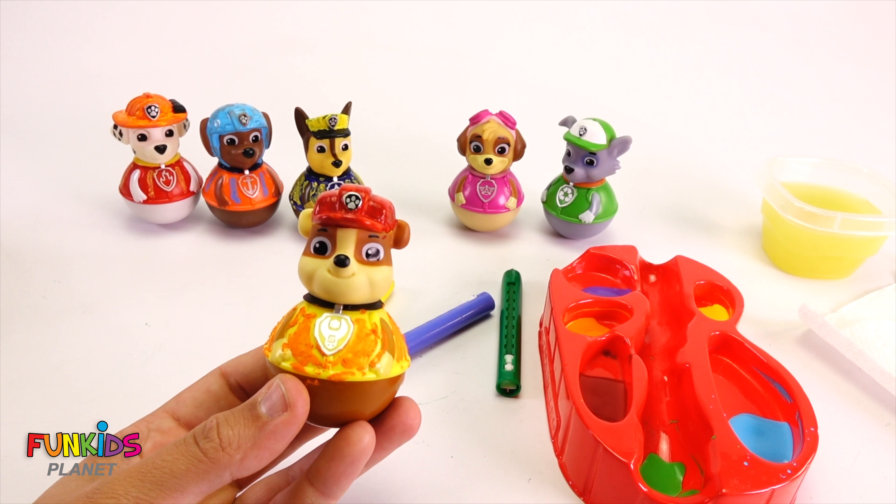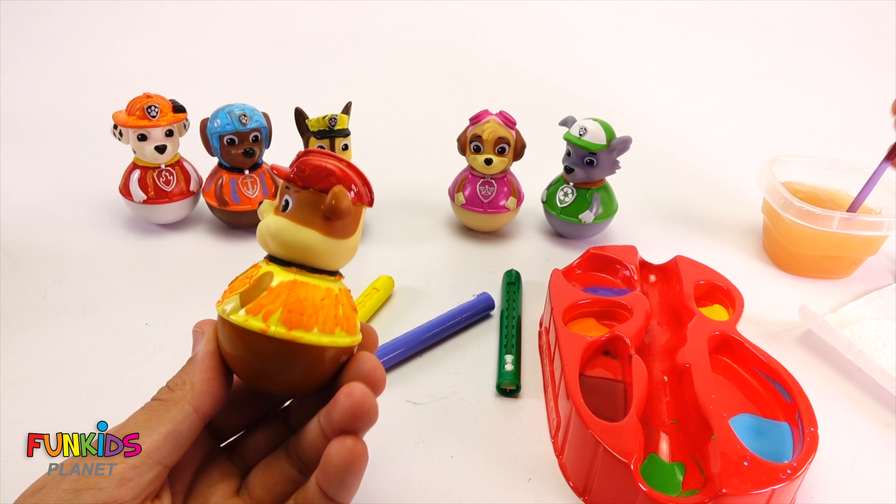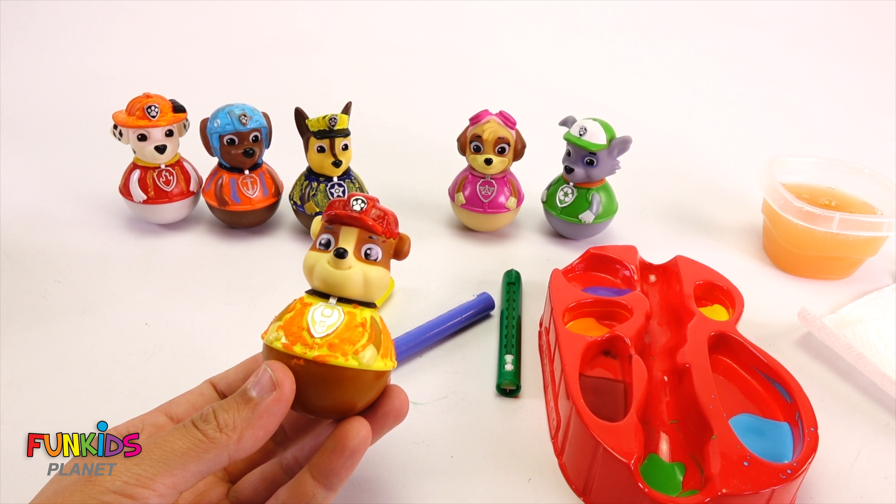Check it out — Rubble's a red hatter now. They're all wearing the wrong colored hats.